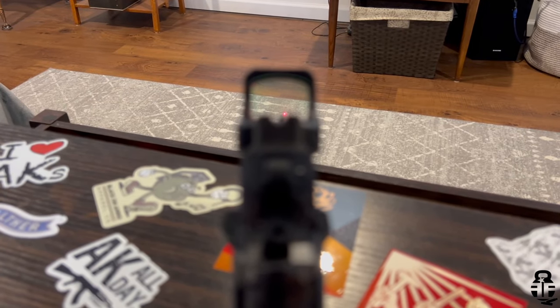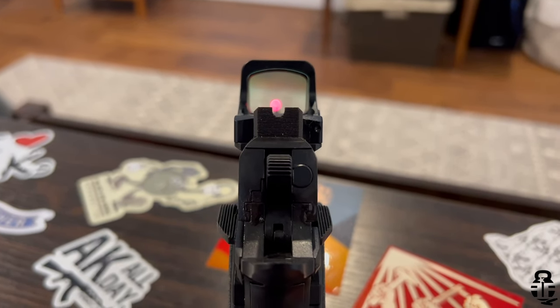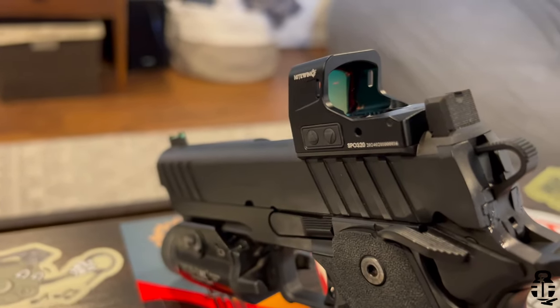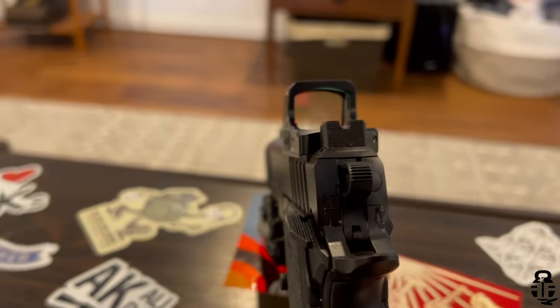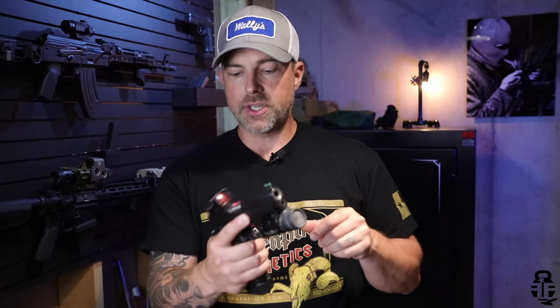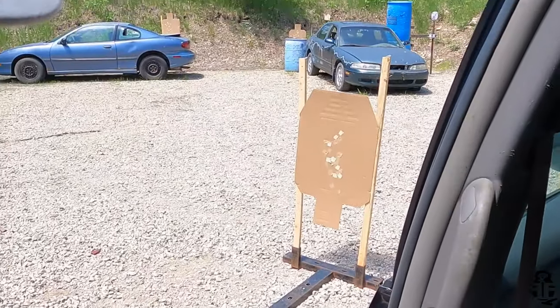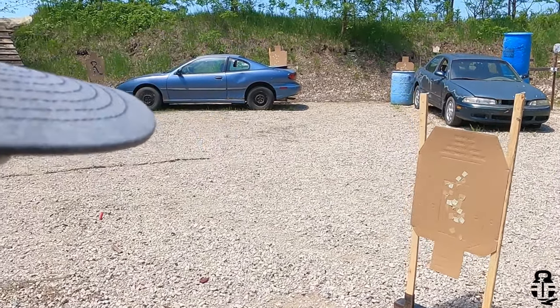It's already going to come with optic-height sights, not only on the non-red-dot slide but also with the plate as well. So right out of the box this is ready to go, regardless if you want a red dot or not — and that's something I really liked. This fits my hand very, very well. It just doesn't feel overly thick, which I do like. I also understand that having a thicker pistol grip will actually improve your ability to shoot, and that's another aspect I really do like.